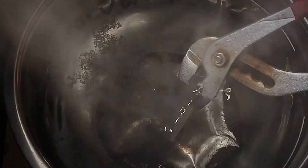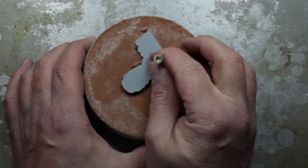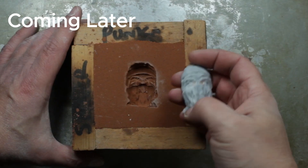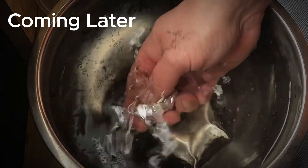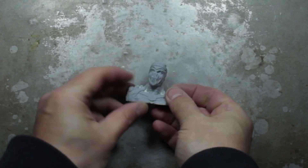Welcome back to Silverpunk. In today's video I'm going to be doing some metal casting, turning a 3D print into a solid silver portrait of Reptile from Mortal Kombat. I'll also do another little bonus pour, so let's get into it.